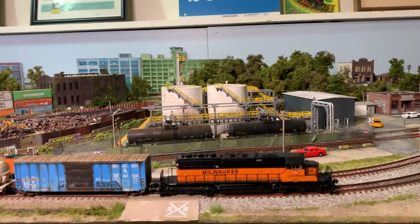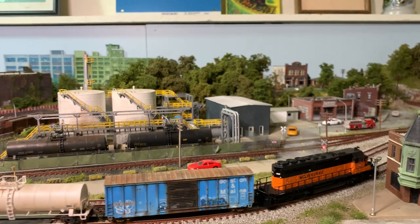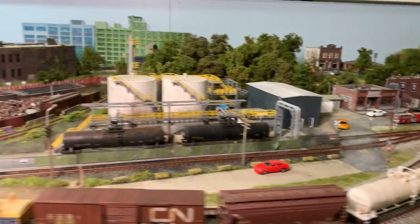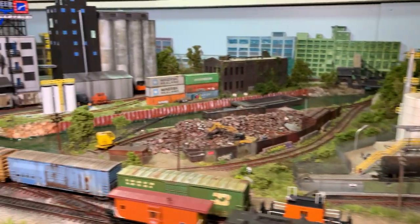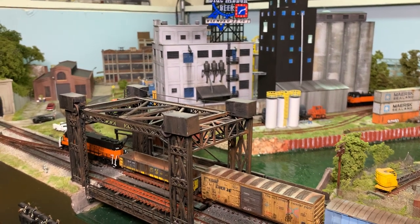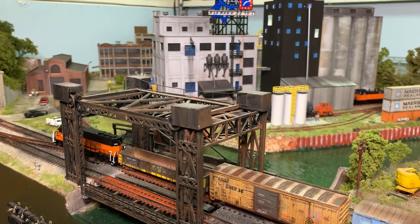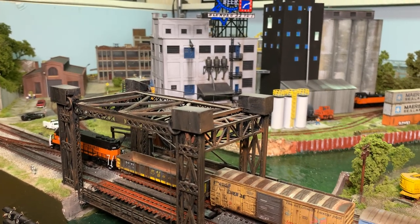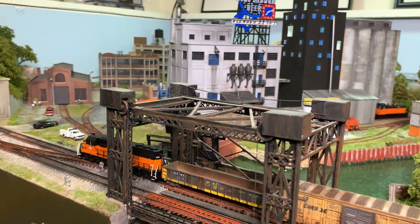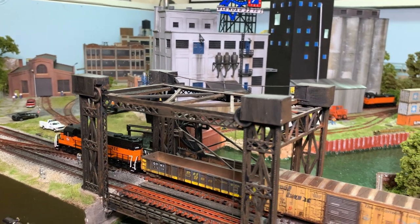Welcome to the February edition of the Chicago Crossing model railroad update series. Today's edition is brought to you by the Milwaukee Road, a classic Chicago railroad. If you've ever seen some of the great shelf layouts like the Kingsbury Branch model, you know that primarily features Milwaukee Road. And what a great Chicago railroad it is — it's defunct, so hence about all it can do now is bring you this edition of Chicago Crossing.